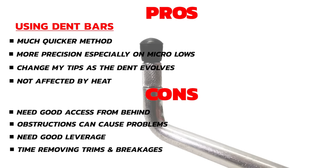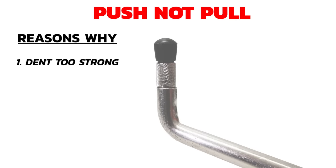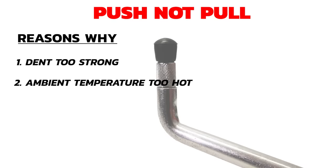So with all of that in mind, I decided to push the dent out. The main reasons: one, I thought the dent was way too sharp and too strong for glue pulling. Two, the weather is too hot today and I don't think the glue will set on the panel. Three, I always prefer to push dents out as I like to have the control, and I know I'm probably going to end up with some small micro lows on this job which will require sharp tips.